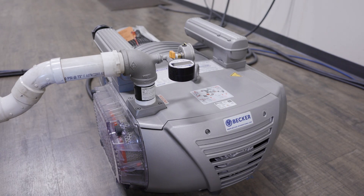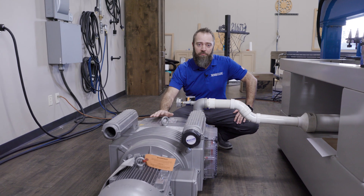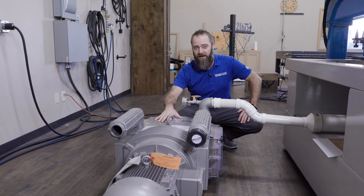In today's video, we've got a Becker VTLF 2.25. Shop Saver's always going to recommend the appropriate one, but this is what we've got today. Let's turn it on.